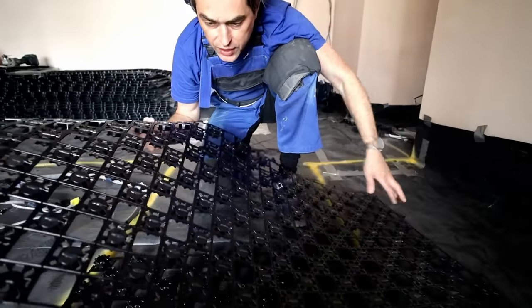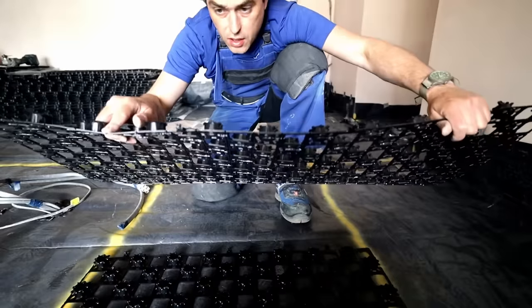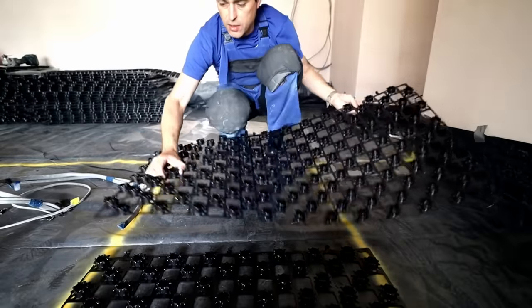It's really sticky stuff, and there are also clips that clip into the other panel, so you position the panel and clip it in.